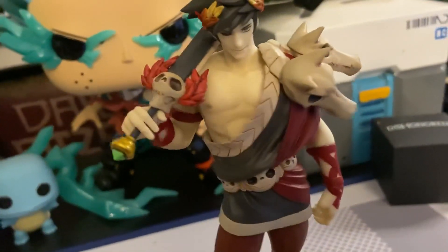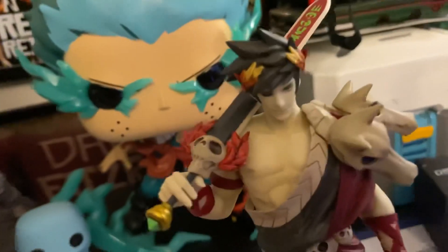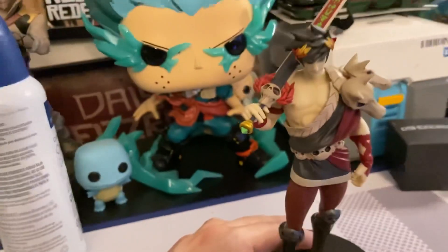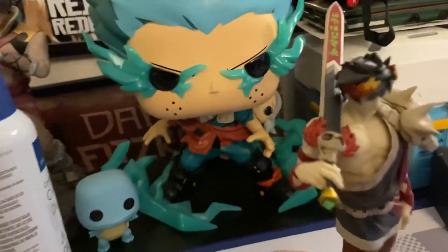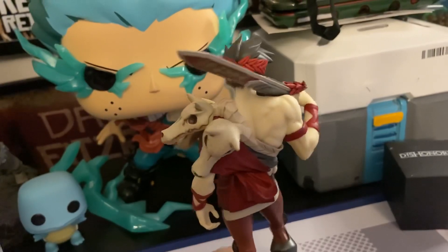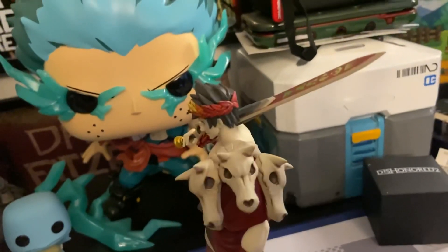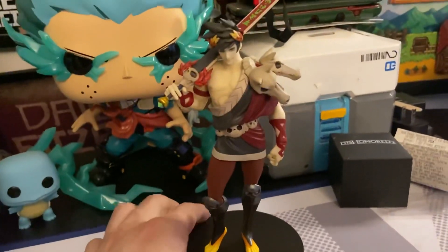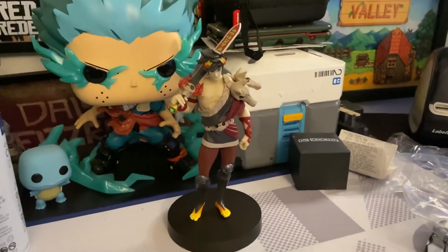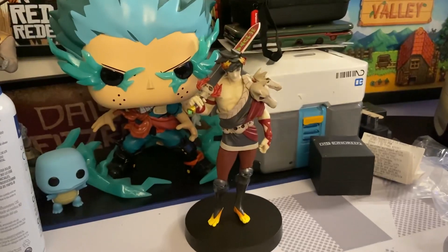It's a small figure — it looks bigger than it actually is. That's most Pop-Up Parade figures; it's about seven inches, maybe, if you don't count the base. It looks awesome. And I want to say I got this for cheaper than most Pop-Up Parade figures — I remember being very surprised by the price. Anyway, that does it. I hope you enjoyed that.